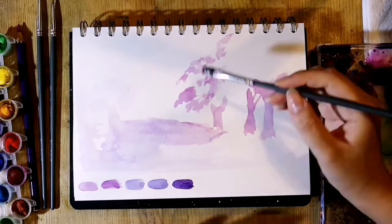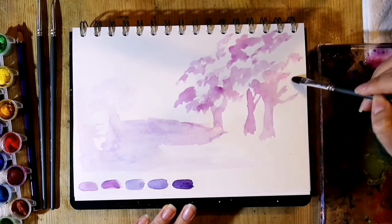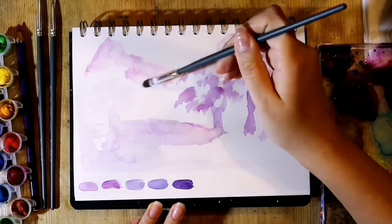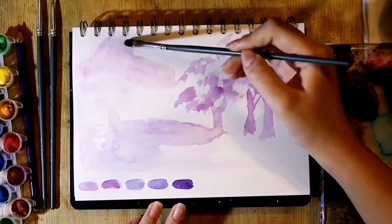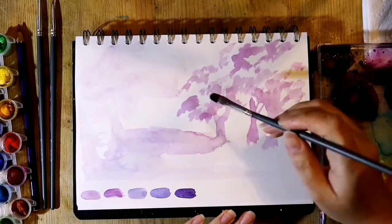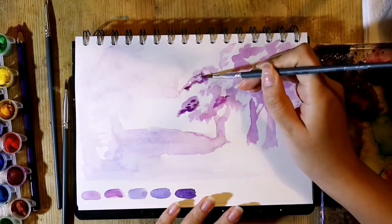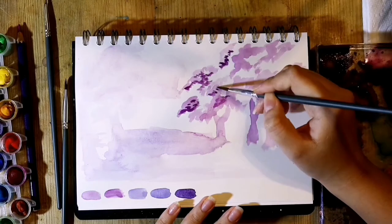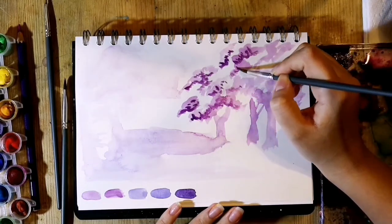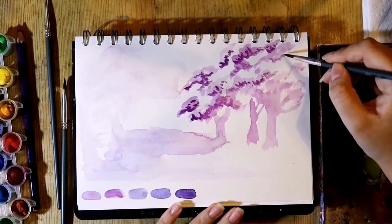I'm still pretty new with landscapes and had less of a clue of what I was doing, but I swatched out the colors and decided which would be my lightest down to my darkest. Then using my lightest purple, I made a light wash of what would be my foreground, because I wanted the background to be left white except for a couple of clouds added in later. I did a light wash of the trees, dabbing away patches of leaves, doing this all very loosely.